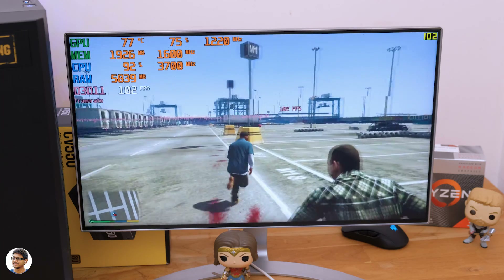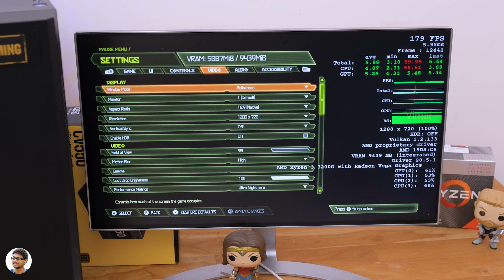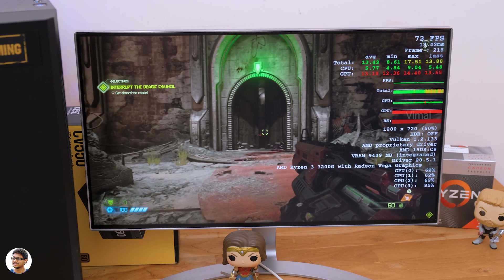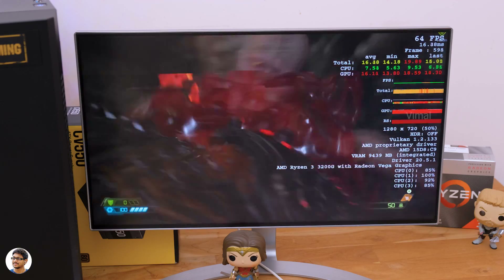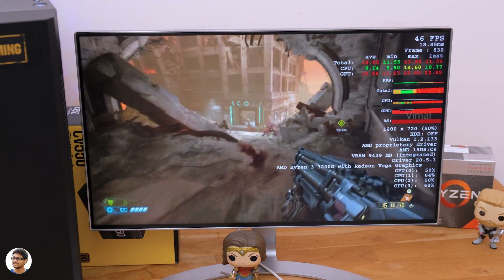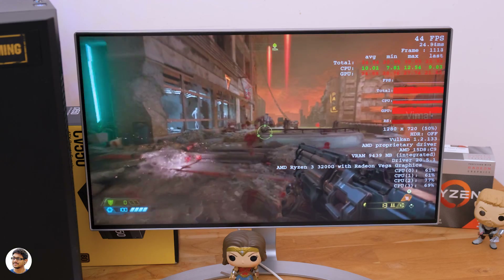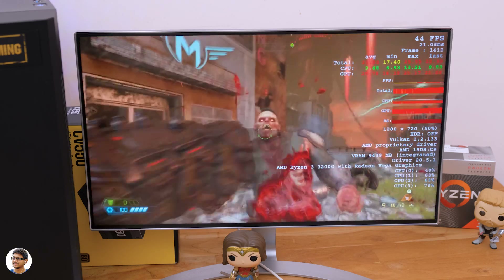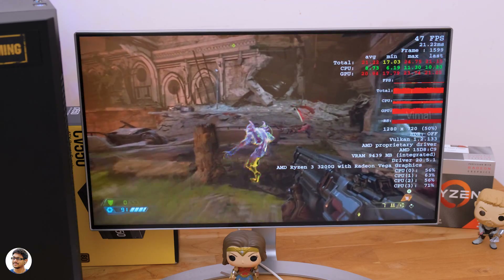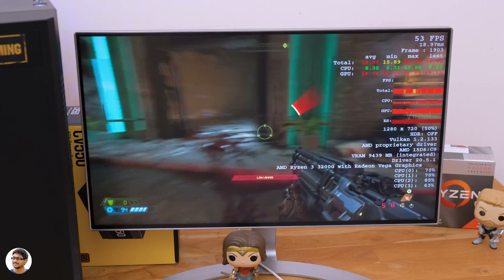Let's also play Doom Eternal at 720p resolution with graphics set to Ultra. On average we were getting around 45 fps in Ultra graphics settings. Reduce the graphics a bit and you can easily hit a solid 60 fps — not bad for a triple-A title on this build.